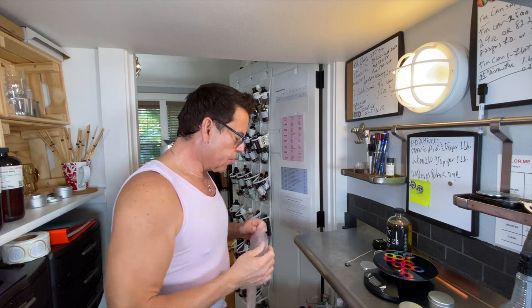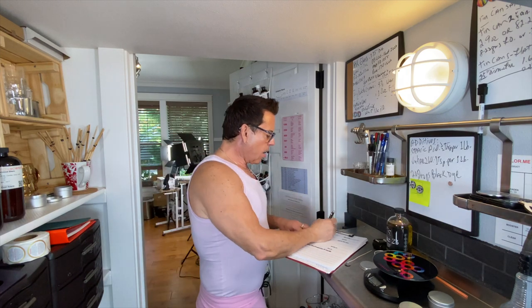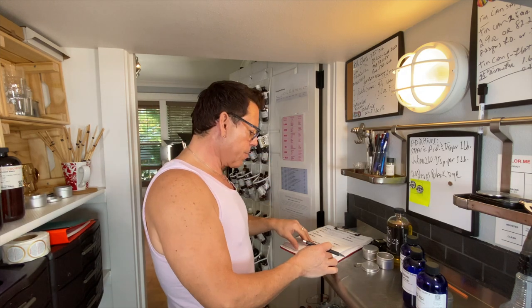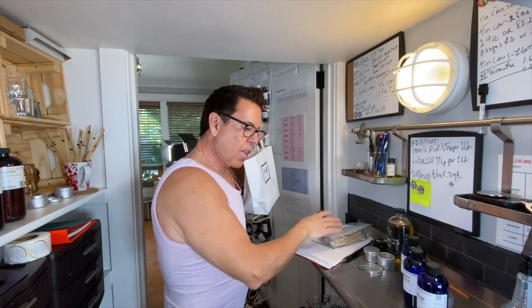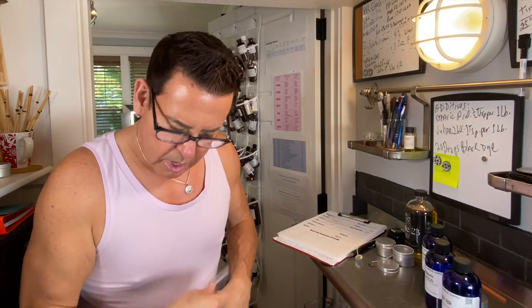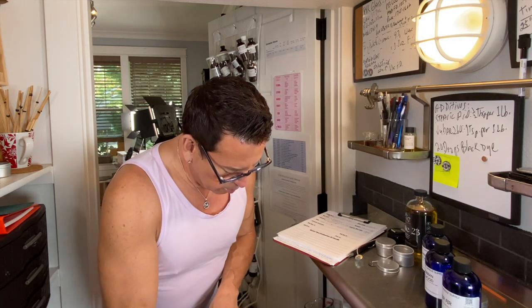Let me get the candle worksheet. I'm going to name them: Testers for WSC Wax — Dye, PV600, and Soy Bliss. I have information from different testers I've made before. I'm going to leave the LCS 40 and CDM6 wick guides out so I don't have to search for them every time.